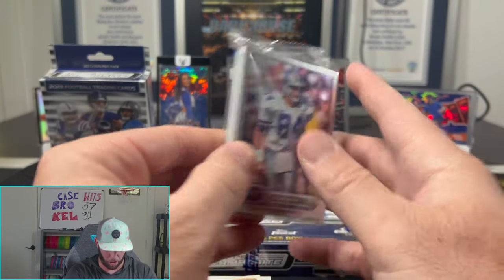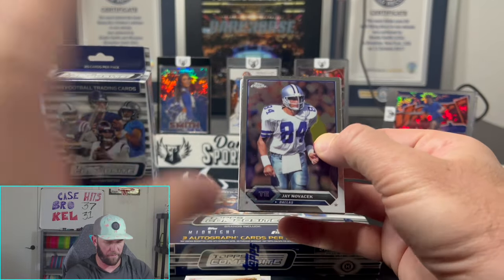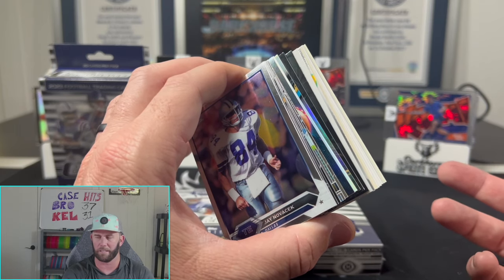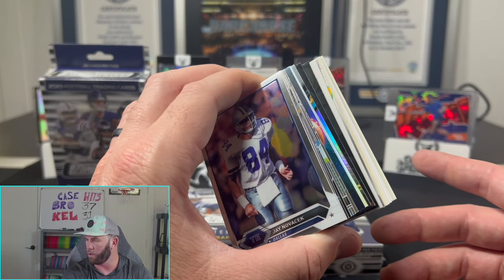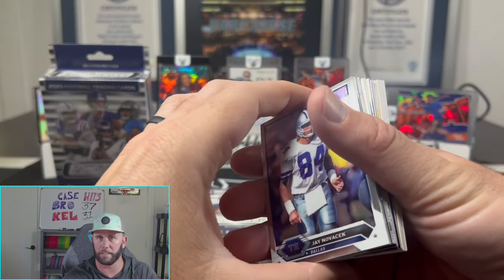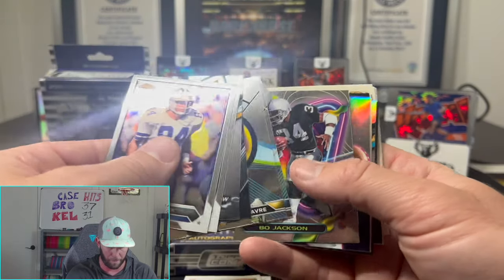We're also doing a live steals and deals show tonight on Whatnot starting at 7 p.m. Eastern, so tune into that — we'll be selling a lot of singles. We also have a giveaway going on, so make sure you like and subscribe to the YouTube channel to potentially win a blaster box with some autos.